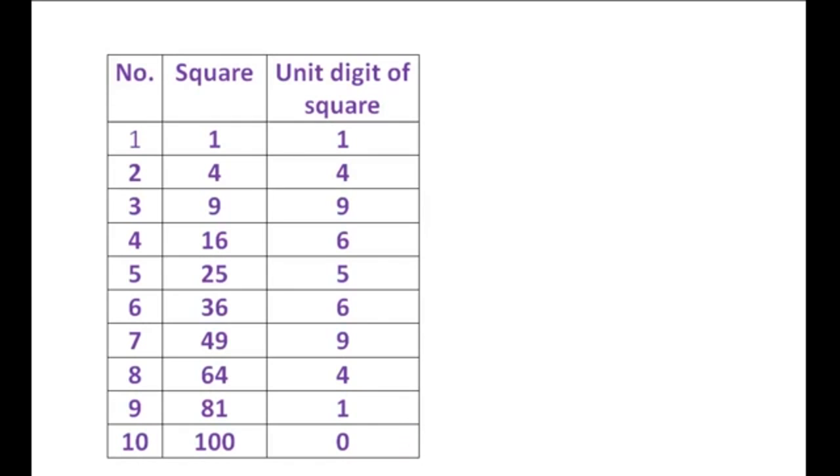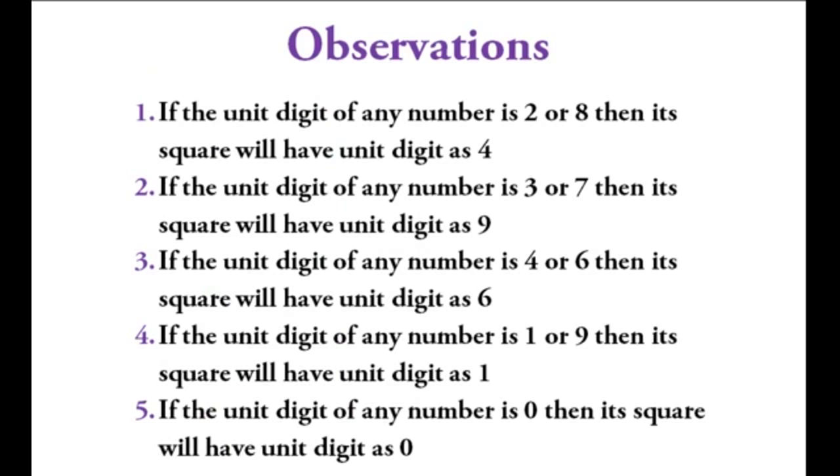Key observations: if the unit digit of any number is 2 or 8, its square has unit digit 4. If the unit digit is 3 or 7, the square has unit digit 9. If the unit digit is 4 or 6, the square has unit digit 6. If the unit digit is 1 or 9, the square has unit digit 1. If the unit digit is 0, the square has unit digit 0.